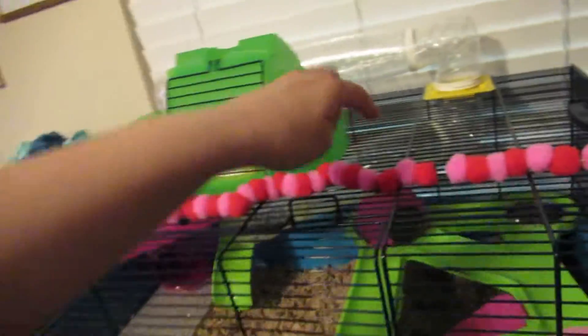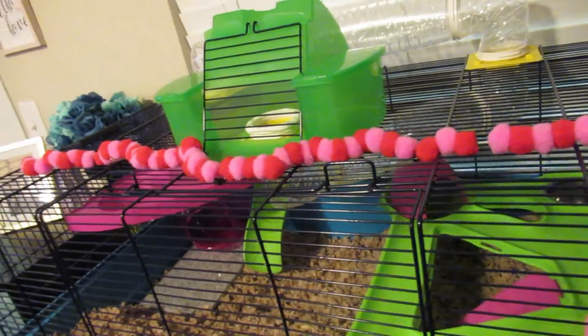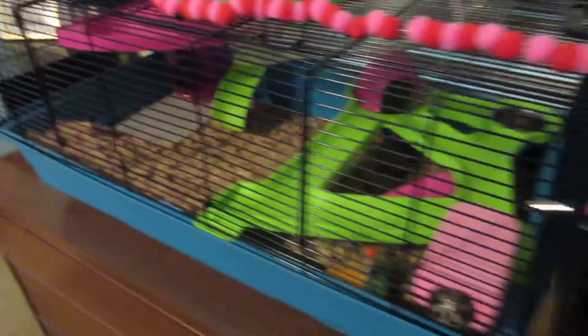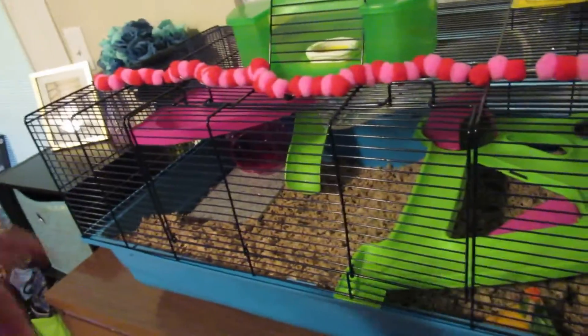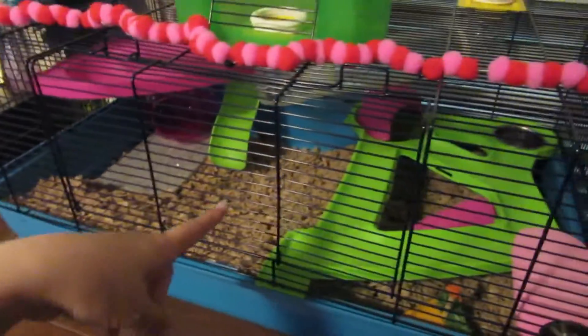If you put it on this side it ends up way too tall, and if you put this on this side on top it kind of hits this tunnel a little bit. So just in case anybody was wondering, it's really supposed to be like this. And yes, I know that there's not enough bedding in here right now — this is just her starter bedding and then I'm going to put some straight in here with like a little thing to block it so it can't get everywhere.